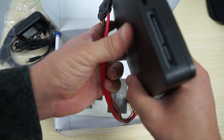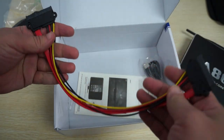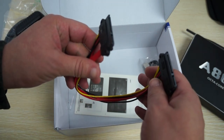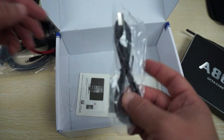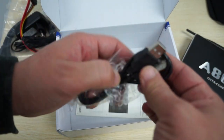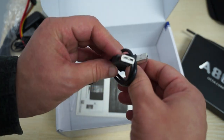This is a SATA cable — so this is cool. The SATA cable is for connecting to the computer and transferring files. And there's also a USB full size to USB cable.